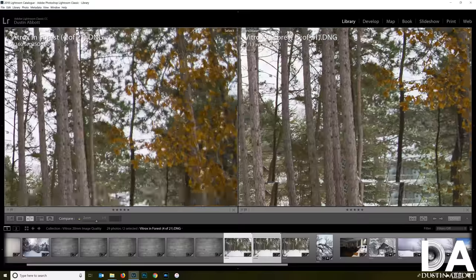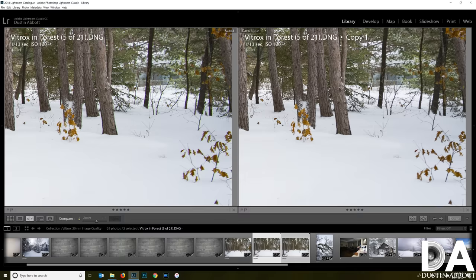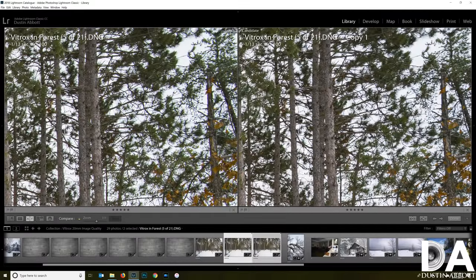The lateral chromatic aberrations are pronounced: they show up as purple fringing on one side of a contrast line and green fringing on the other — in this case on a tree trunk. The downside of lateral CA is that stopping down doesn't clear it up. The upside is that lateral CA exhibits in a very predictable fashion, making it very easy to correct. Clicking 'Remove Chromatic Aberrations' in Lightroom does a nearly perfect correction, cleaning up the image noticeably.